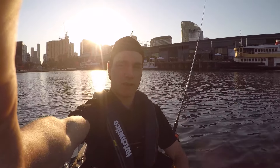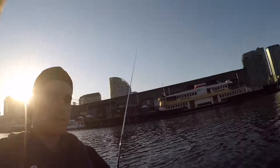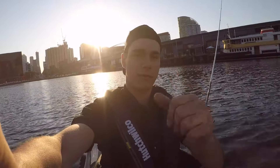Hey guys, welcome to another episode of Fishing Victoria. Today we're at Docklands and we're chasing bream, pinkies, and hopefully we'll try for a mulloway underneath the jetty down there. Flicking plastics — see how we go.